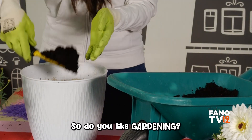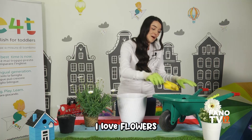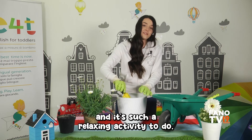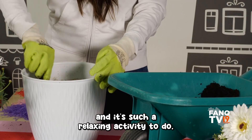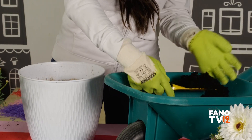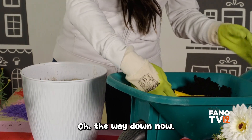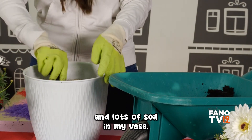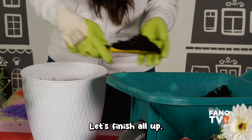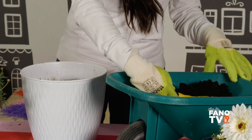Do you like gardening? I love flowers in springtime — it's such a relaxing activity to do. Let's get some more soil. Oh, this is lots and lots of soil in my vase! Let's finish it all up.